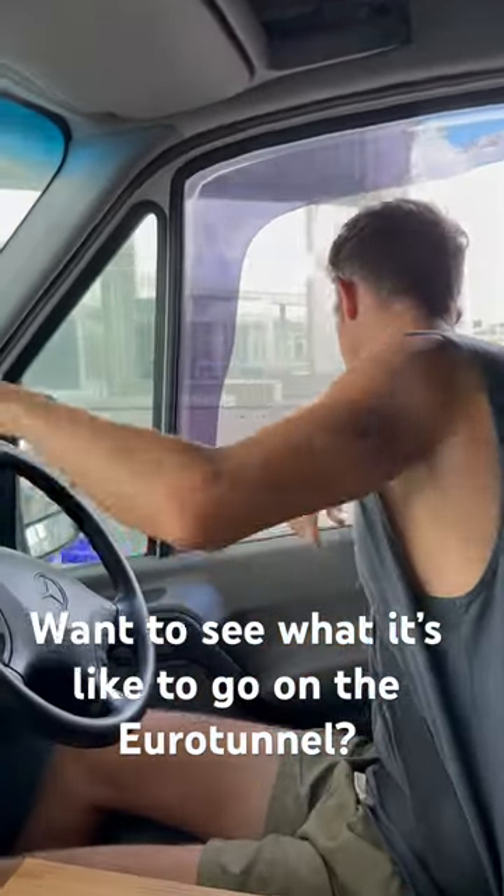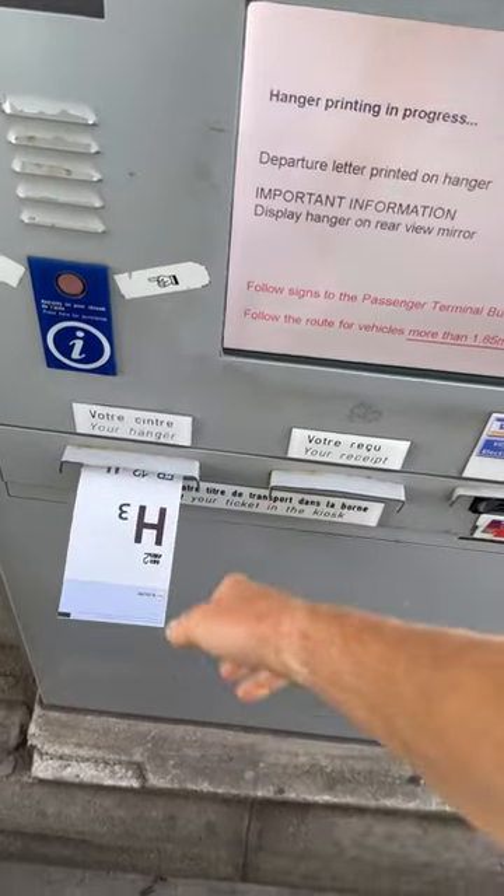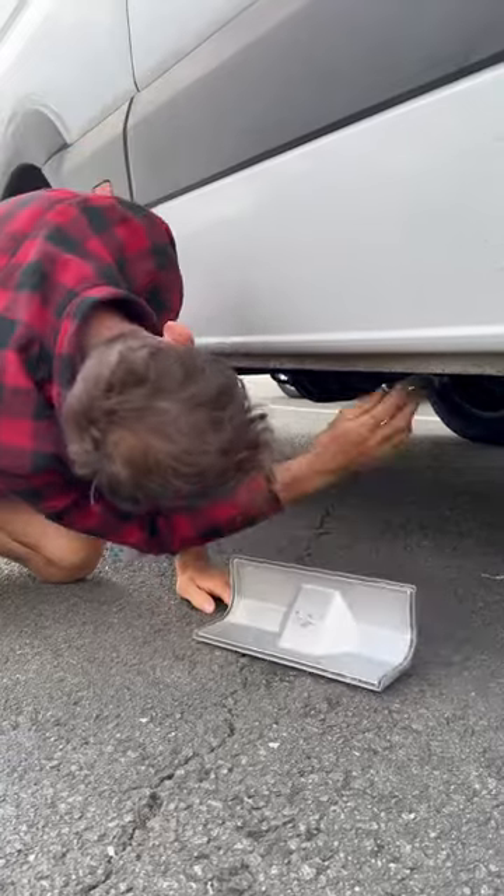Want to see what it's like to go on the Eurotunnel? Let's show you. First thing, they recognise your booking from your number plate, which lets you pick a quicker time if you want and gives you a ticket. Chuck it in your windscreen and don't forget to turn off your gas.